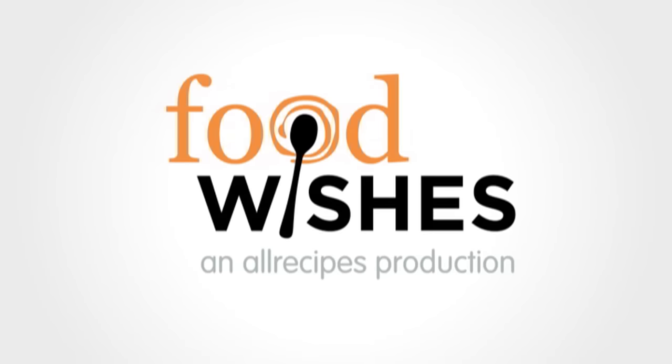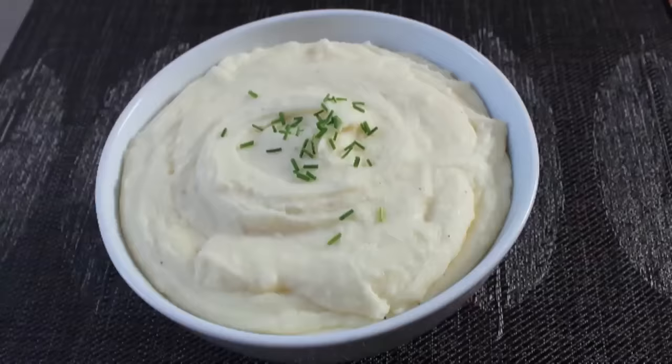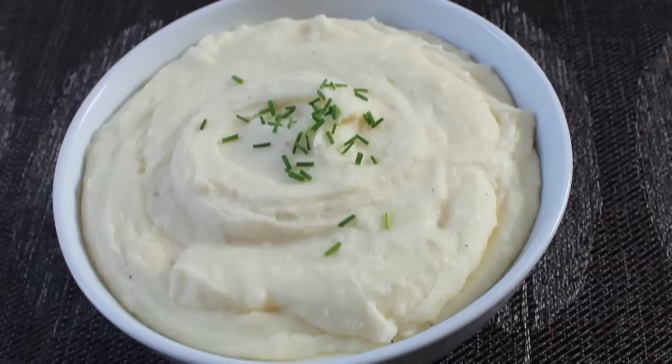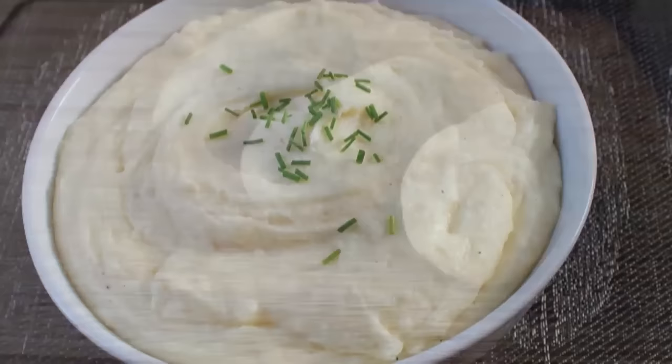Hello, this is Chef John from Foodwishes.com with the ultimate mashed potatoes. This is dedicated to everyone who's posting a no-fat or low-fat mashed potato recipe for the holidays. Please, food gods, forgive them, for they know not what they do. Because not only are holiday table mashed potatoes supposed to have butter in them, they're supposed to have a ridiculous amount of butter. So that's exactly what I'm going to show you how to do — but fair warning, what you're about to witness can never be unseen. If you think you're up for it, let's get started.